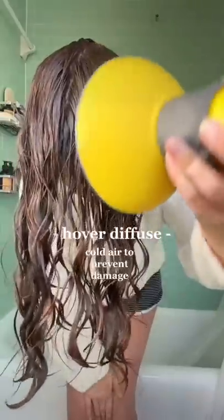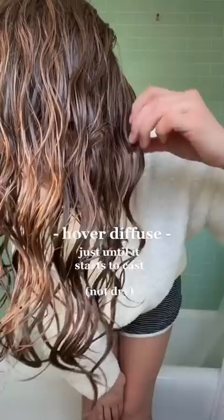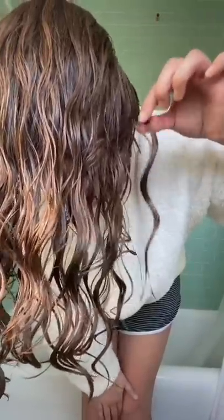Moving on to diffusing, I always diffuse with cold air. I start by hover diffusing until a cast begins to form, sitting down because this can take a while. This helps a frizz-free cast form around each wave.